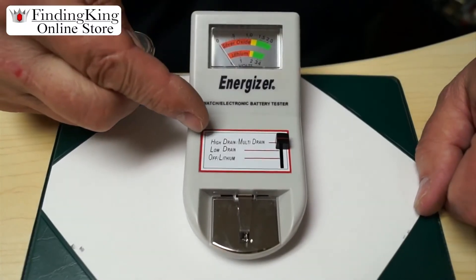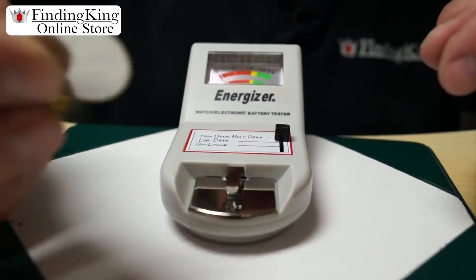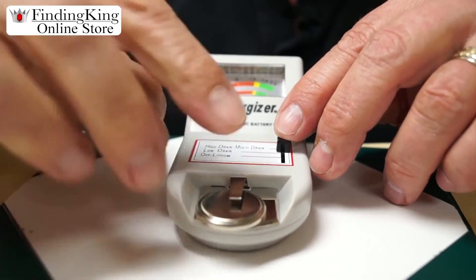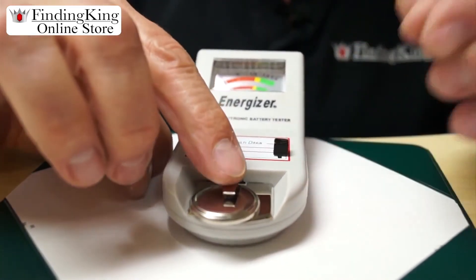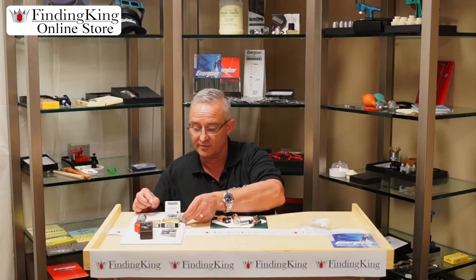The second type of tester we have is used for high drain, low drain, and also lithium type batteries. Pretty easy to use. You set it accordingly to what you want to test. Look at the positive side here, put it face down, press this. Right now it's on high drain which is incorrect, so I'm going to push it to lithium — and I can see that battery is good and you're ready to go.